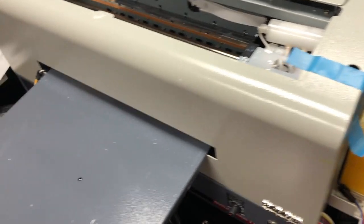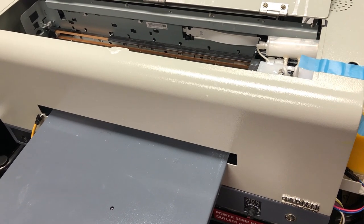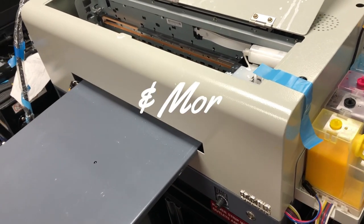I hope you understand the white ink management system — what it is and what the current technology is.